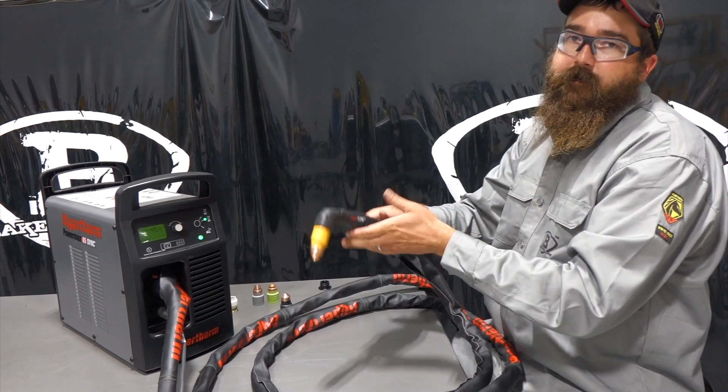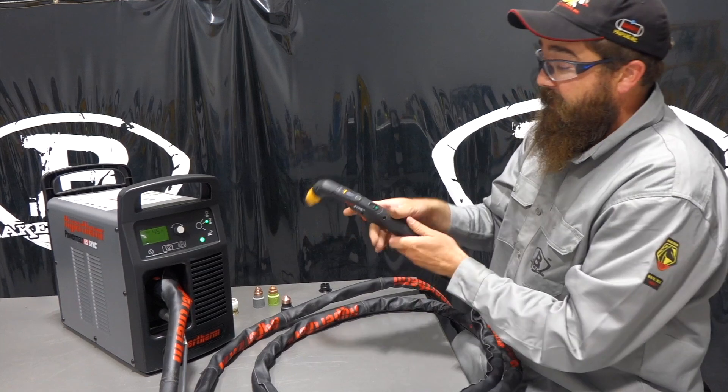So if you set that down and walk away, it won't fire the trigger. Pretty nice — that's a good safety feature.